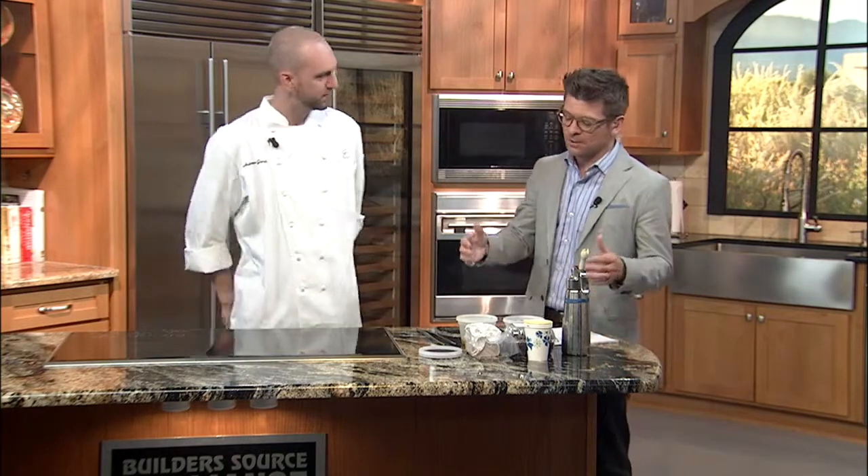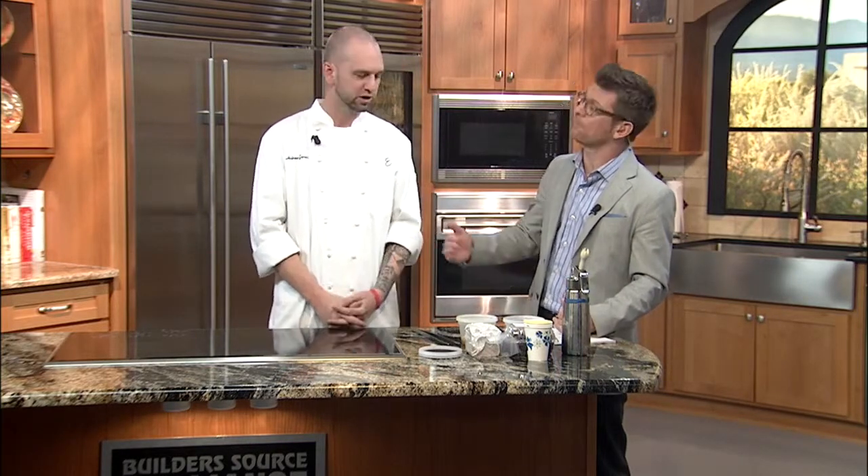I'm in the kitchen with Chef Andrew Gorski from Elaine's, and we are going to make a delicious dish. This is an hour-long show, but what we're making today is a 48-hour — actually, a three-to-four-day process. Three-to-four-day process. Curing foie gras takes a long time.